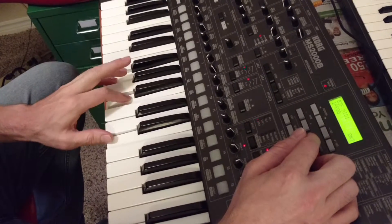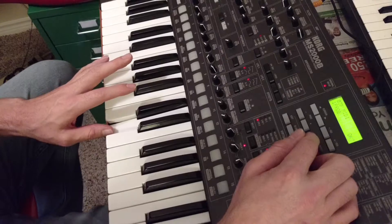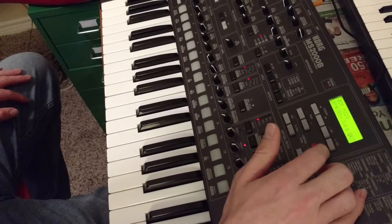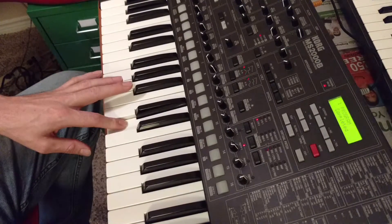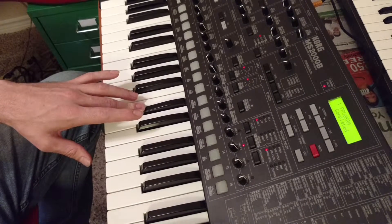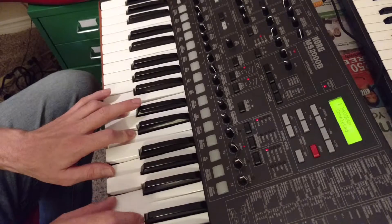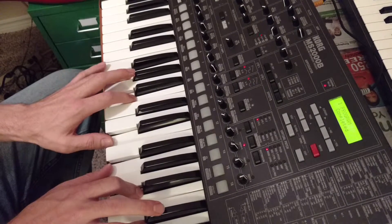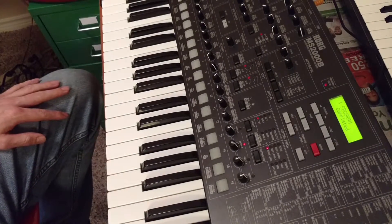We're going to send one program — this currently loaded swooshy pad leady thing — over to the blue unit. We'll cursor over to OK, click yes, and confirm. Now even, odd, even, odd alternating between both units. There we go — eight voices of polyphony.